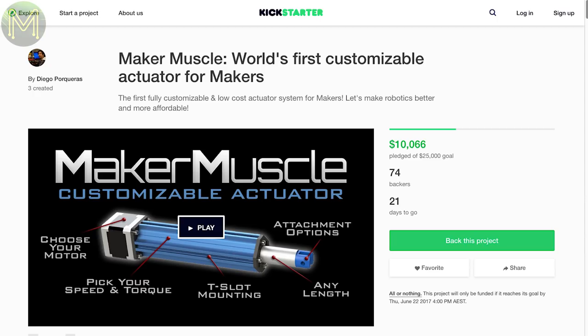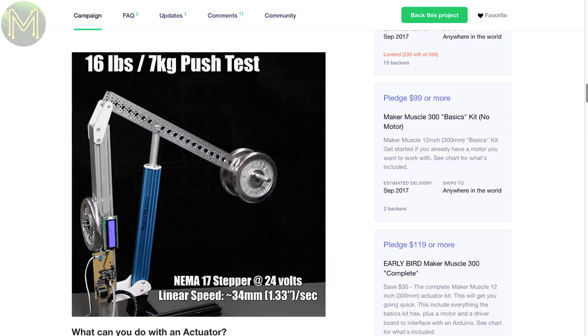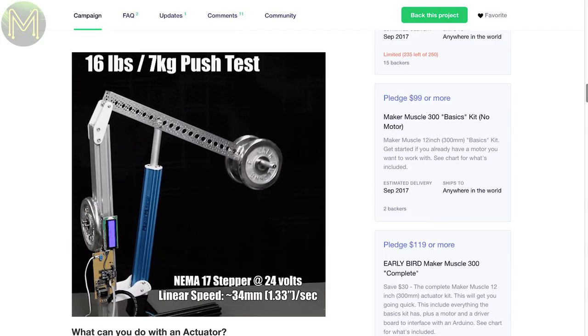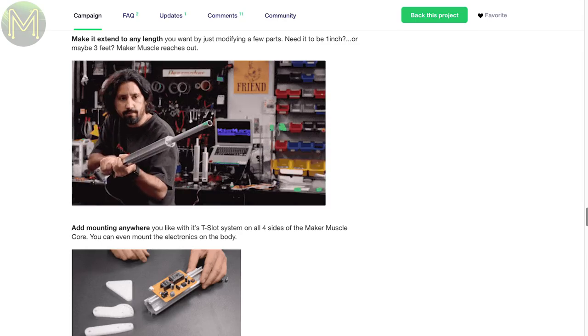If your projects need a bit of muscle, then this linear actuator looks pretty good. It gives you the freedom to choose different motor types and arm lengths using an extruded aluminium tube, so it can handle heavy or light loads. There are currently four motor choices, from mini-geared DC through to a heavy-duty Nema 23 stepper. And here's the creator, Ivan Vanko, in his workshop.